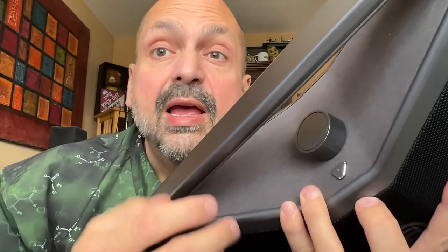Beneath this rubber plug, we have a 3.5-millimeter auxiliary input port and a USB-C charging port. Between them is a reset switch. This part is suede, as is the underside of the handle. If you're a tactile person like me, you will appreciate how good that feels.